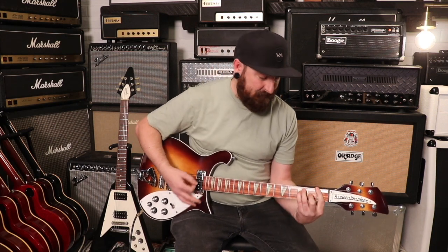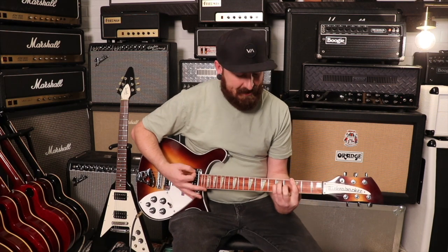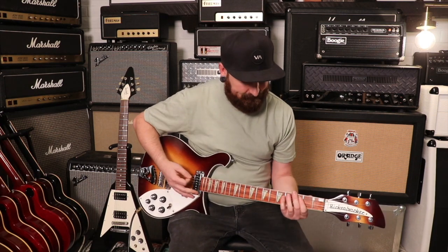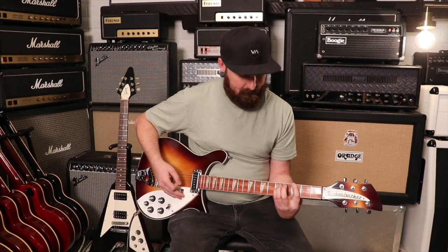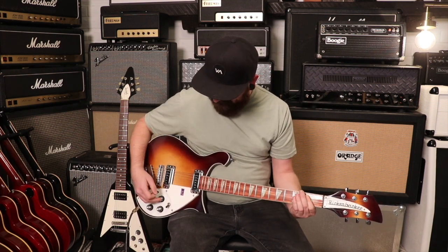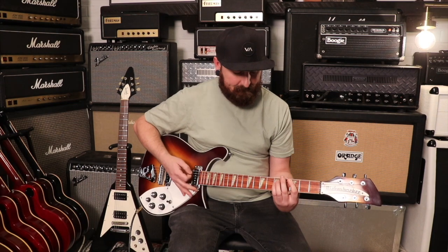It just feels really easy to play, very comfortable in your hands. We haven't done any distortion yet because it just sounds so great clean. These pickups are very unique. Let's try a different position just to see.